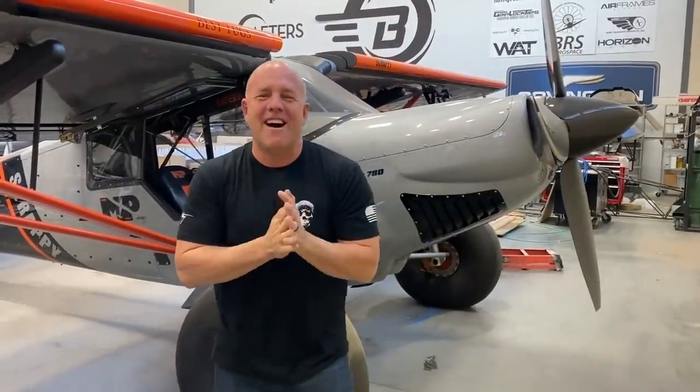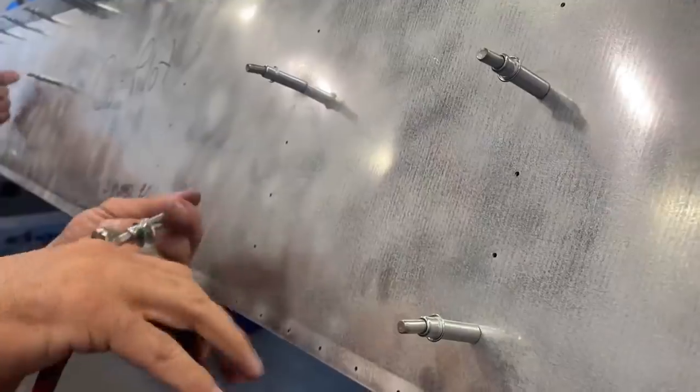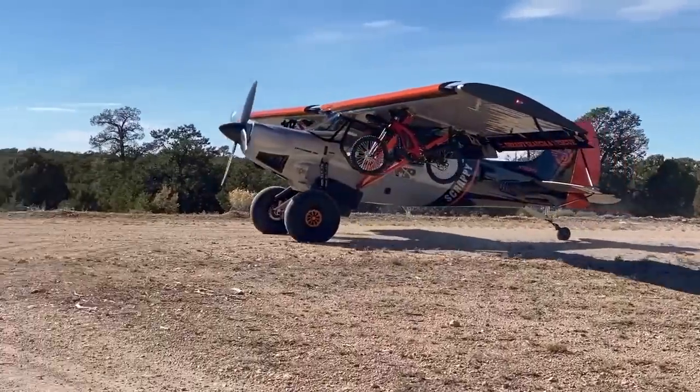All right guys, happy holidays. Before we dive into this video about the things I do and don't like about Scrappy — which actually means there's some upgrades coming — I have a few videos behind, but we will get caught up. The good news is we're going to do some upgrades, some mods, and we have had Scrappy out in the dirt. Those videos will be coming soon. Super excited about that.